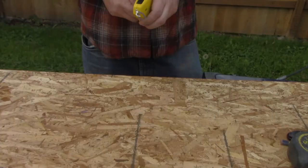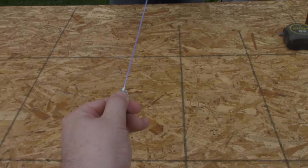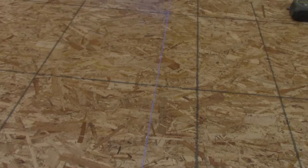So that's chalk that you're putting in there? Yep. Do I hold one end? Yep, so get it on your shirt. So you want to hold it, and then with your thumb press it down on that mark right there, right in the center of it. Go over a little bit — you've got to be right on that mark. Perfect, just like that. Just hold still. Look at that!